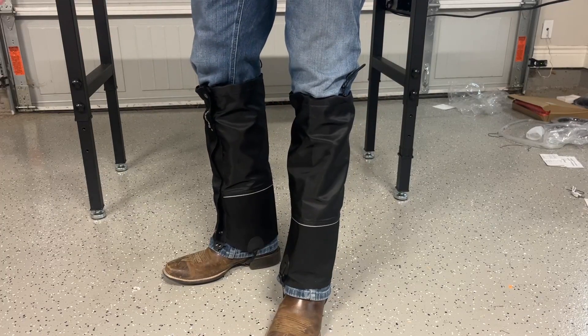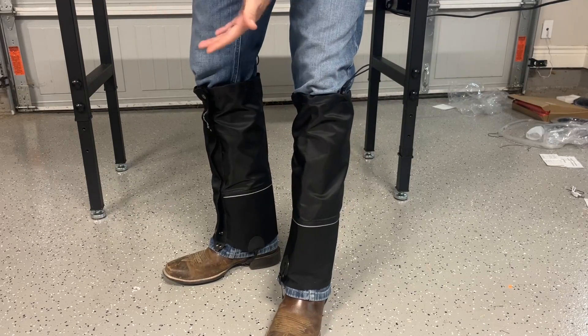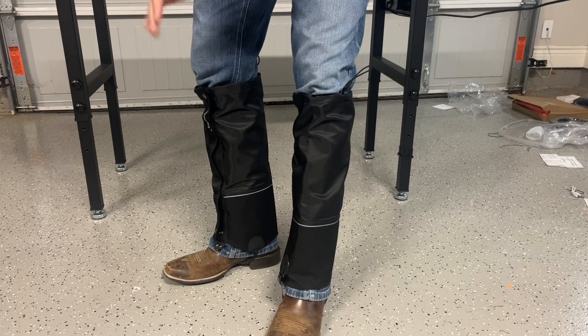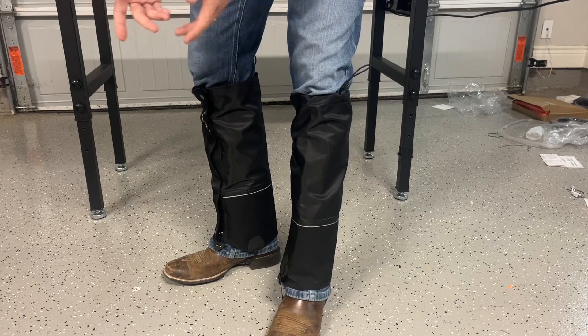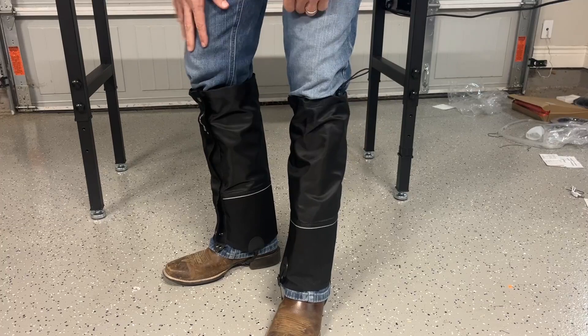Takes a minute to put them on. Made of great material, they're waterproof. You can wear them hunting, fishing, or out in the snow. They're a great product to have — they come with a cool bag, the material will hold up for you. I highly recommend them.